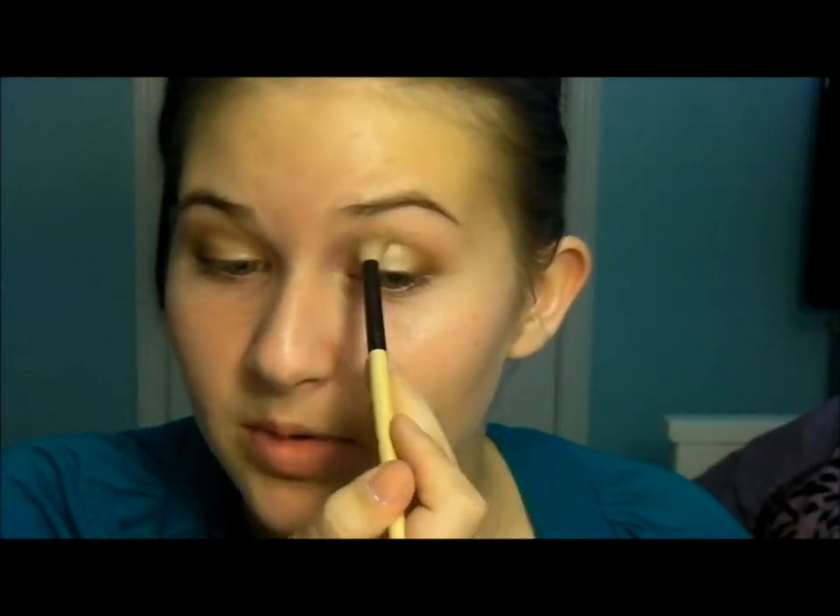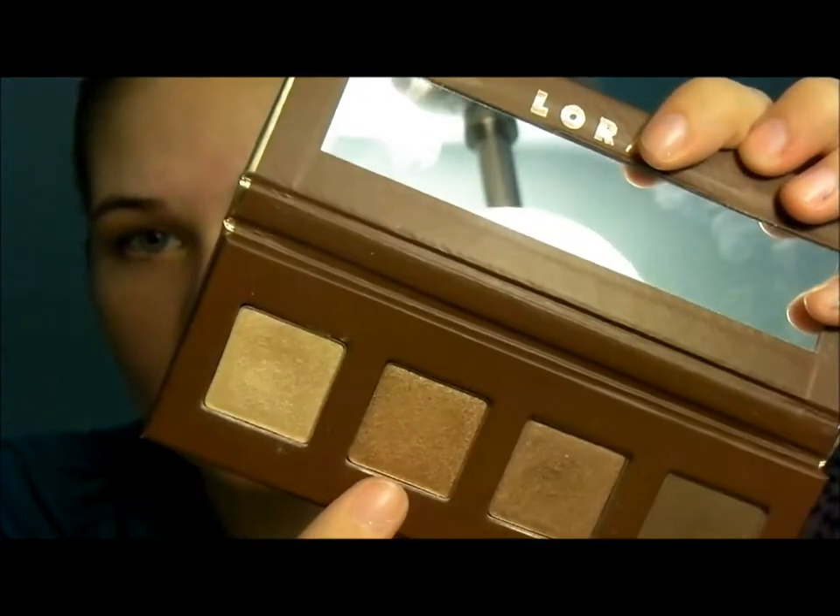I really think the two most important steps in eyeshadow are the transition color — because it blends everything and makes it look more professional — and the highlight. Before moving on to the highlight, I'm taking some of that dark brown and smudging it on the lower lash line along with the copper color. I start with copper on the inner part; if you do the dark color first, it mixes with the shimmery color and can be a mess.